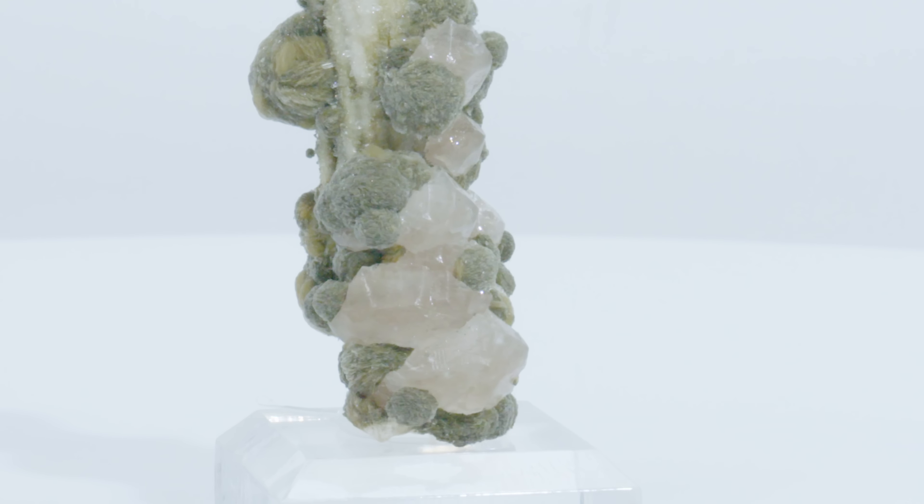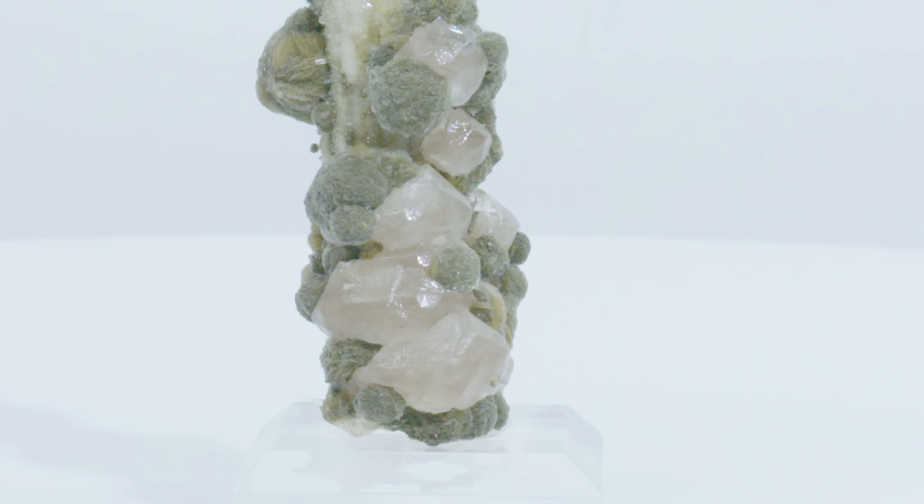So we've talked about zeolites before on the channel. Can you remind us what a zeolite is? A zeolite is a mineral that typically has aluminum and silicon compounds in its chemical composition. And then we have these bigger, somewhat clearish crystals down here. And that is calcite.